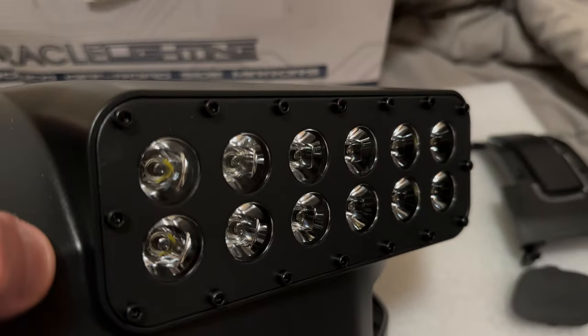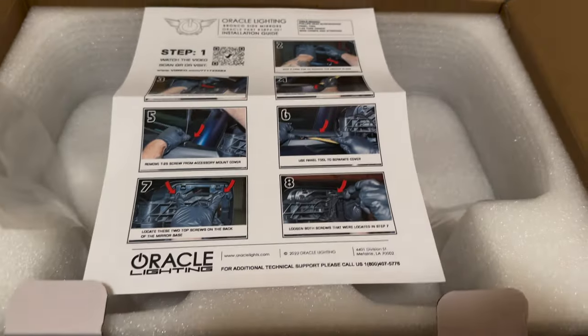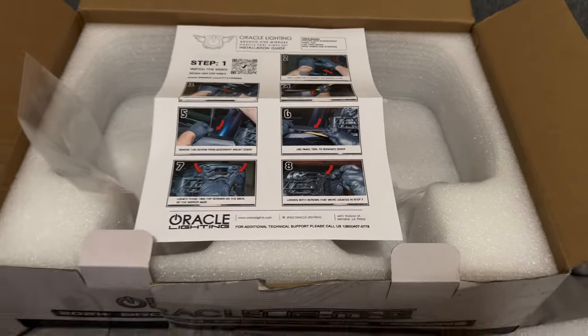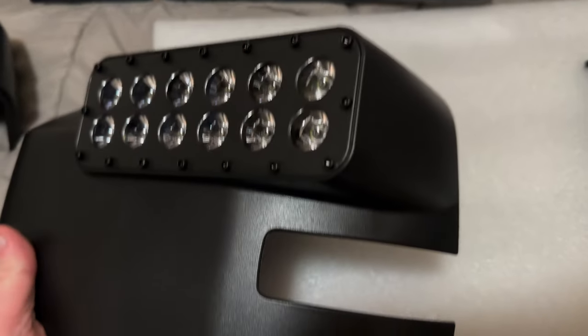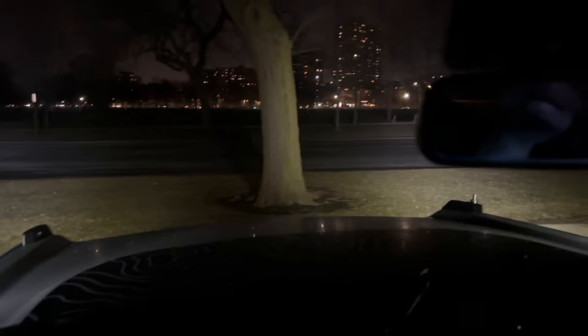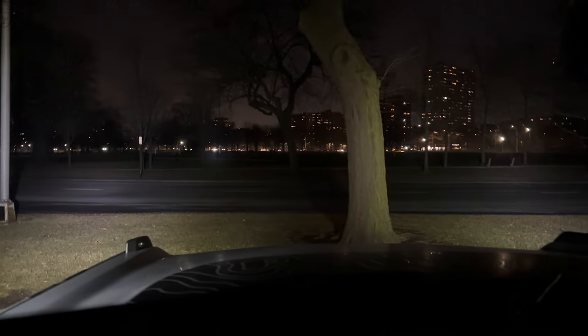The lights themselves are actually pretty sleek looking. We'll see what they look like once they're installed. They do have directions on here, but I'll also reference Oracle's install video they have posted as well.